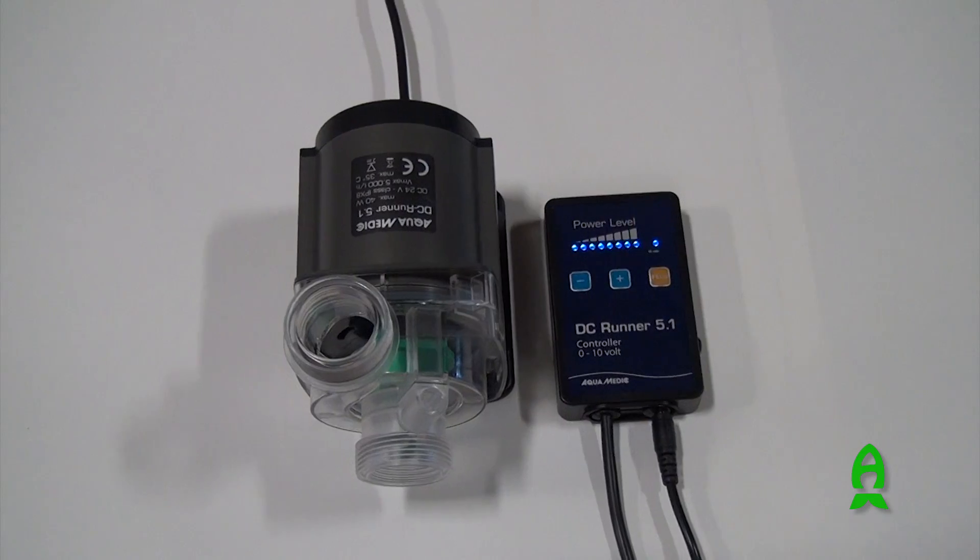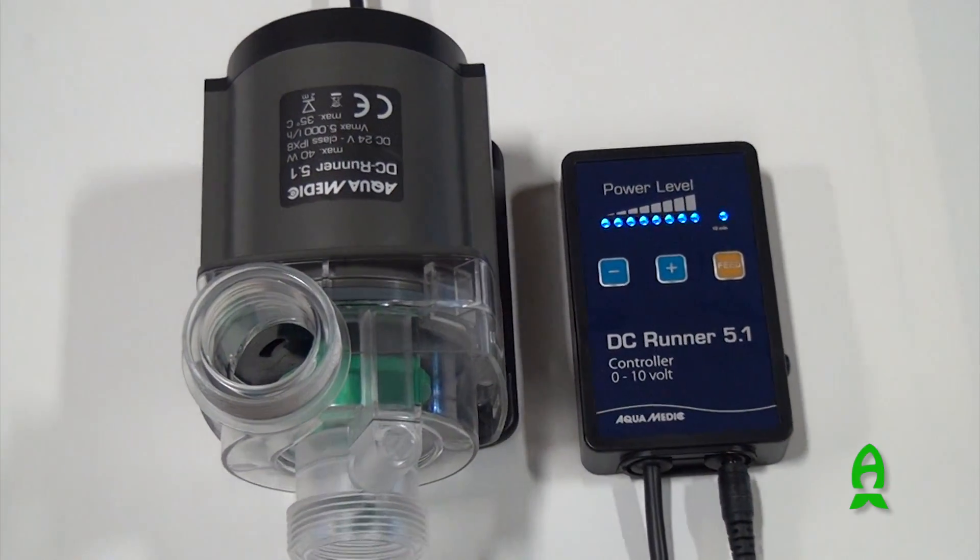Hey guys, my name is Angelo, I'm from Aquamedic USA, and today I'm here to talk to you about our new line of DC pumps. This is our line of DC controllable return pumps — we call them the DC runners.